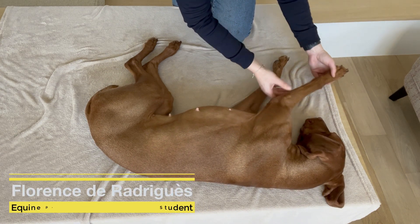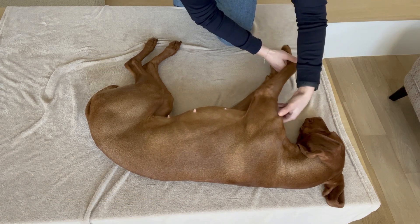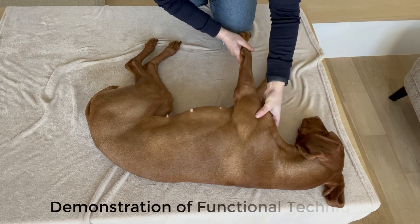Hello, my name is Florence de Radiguez. Today we are the 9th of February and I will talk about the functional technique.